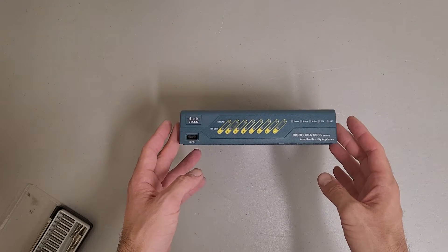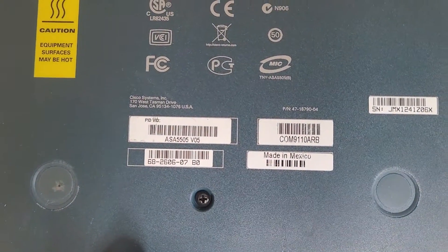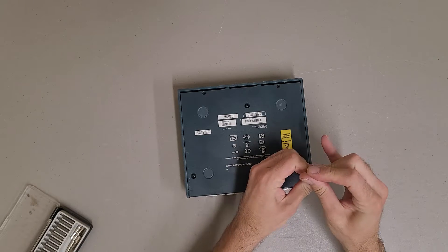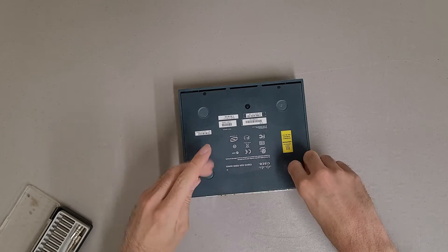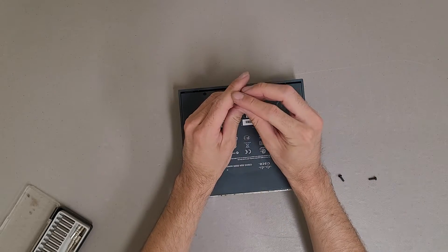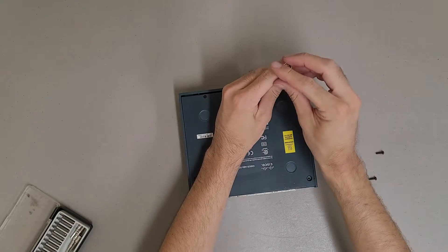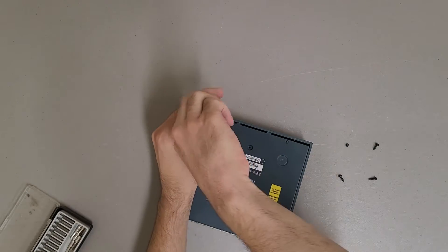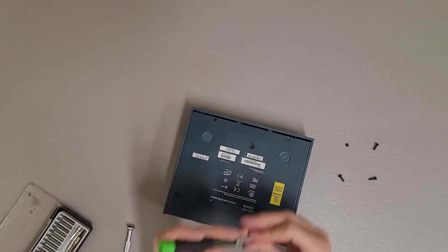This is a teardown of a Cisco ASA 5505 series adaptive security appliance. It requires an external power supply which I don't have, and it's basically worthless on eBay. Without the power supply it's worth like $20-$25, with $15 in shipping and $3 in fees — it's just not worth the headache, especially when someone's probably going to buy it and return it. So we get to see what's inside instead.